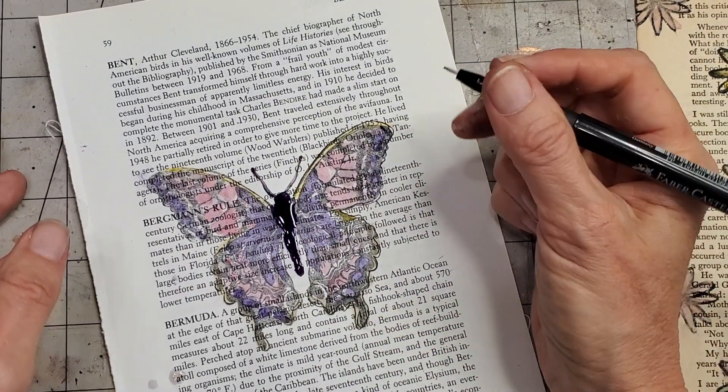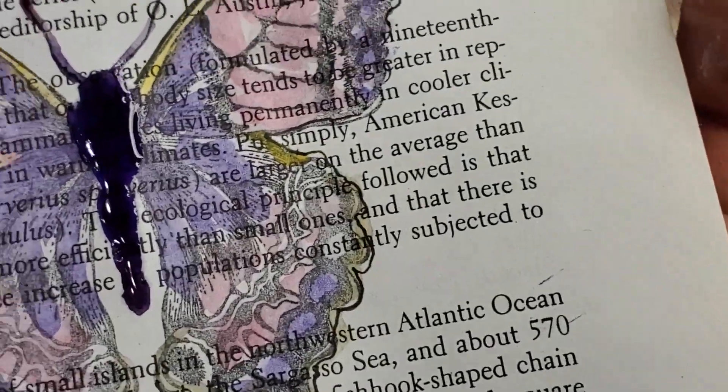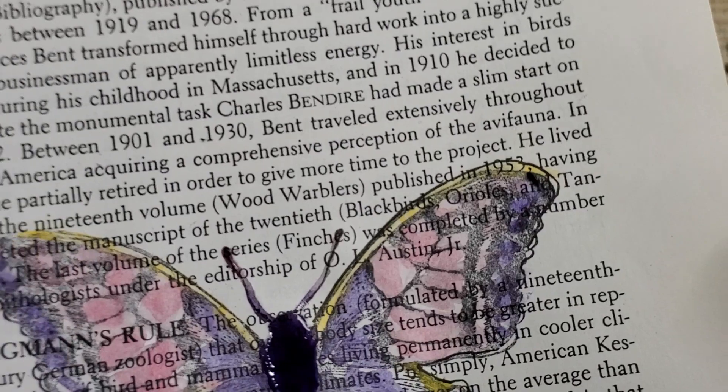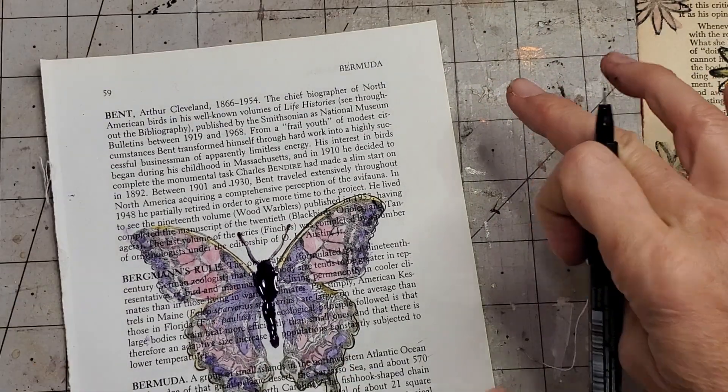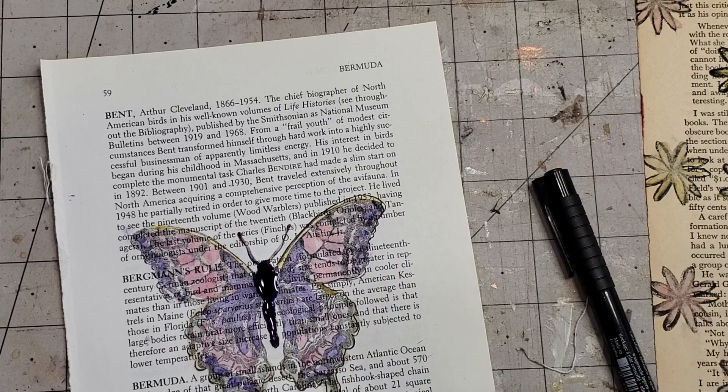See how that gives it more of a border and sharpness. Now if you want to take it up one more level with border sharpness, you can grab the Stabilo pencil.